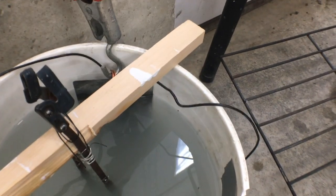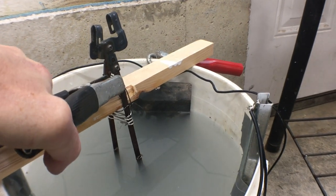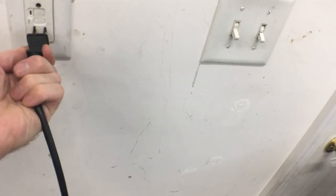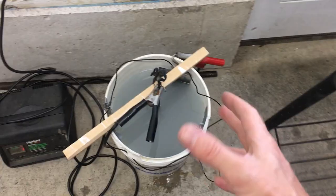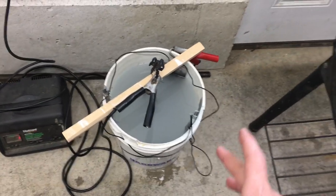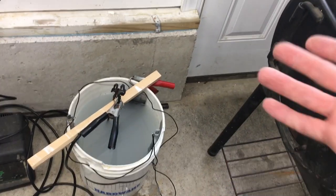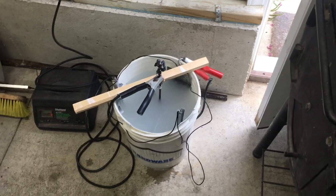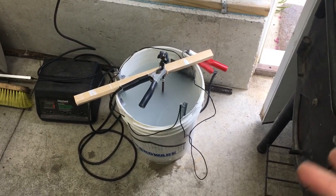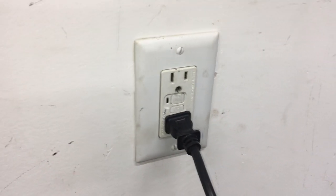The positive clamp will go to the sacrificial steel and the negative on the wiper arm. Now that I'm done touching this, I'll plug it in. If everything was done correctly I should start to see some bubbles appearing. Now this is a reaction which produces oxygen and hydrogen and both of those are flammable, so you want to do this in a well-ventilated area that is also free of any sparks or flames. I also recommend using a GFCI protected outlet just for some extra insurance.